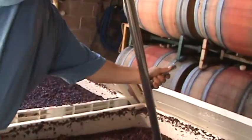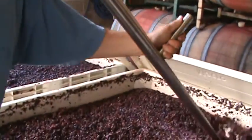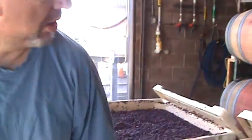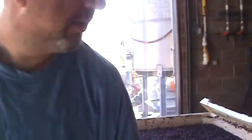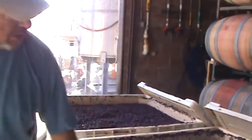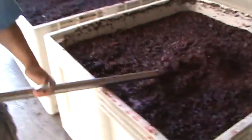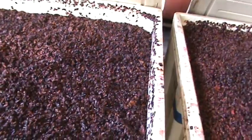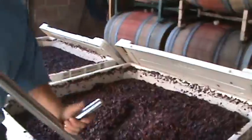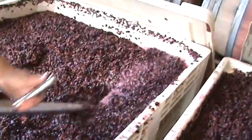So you're pushing that in to release some of the flavor — it looks simple but it does several important things. It keeps the liquid in contact with the skin. If you don't do this, a cap forms — and if it's a large tank it could be several feet thick. The wine only touches the surface. If you don't percolate or wash the wine through the skins, you're not going to get good color or flavor. Also, by doing this I'm supplying a little oxygen to the yeast, which they need, and I'm releasing carbon dioxide gas that builds up underneath. See that foam? That's caused by fermentation releasing a lot of carbon dioxide.